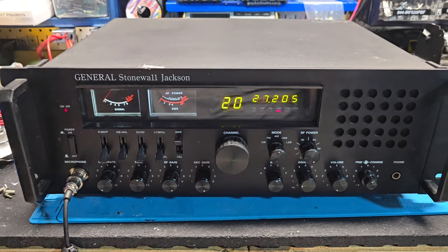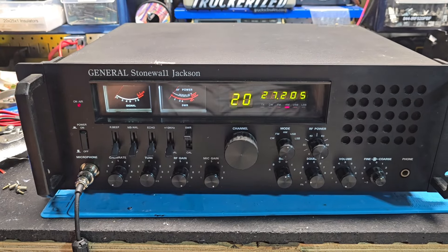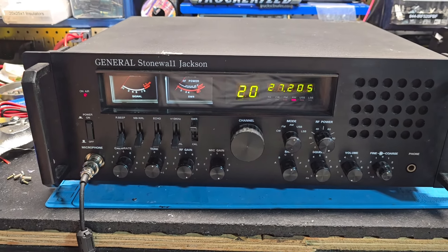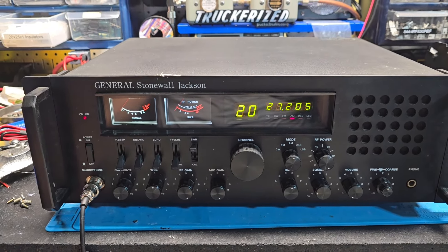We don't see these very often, but Mark in Kentucky sent me this General Stonewall Jackson many, many moons ago and it was his turn to get this thing repaired — the power supply had died in it.